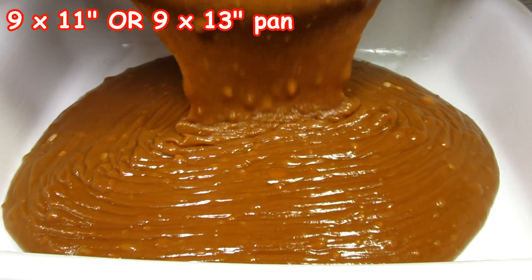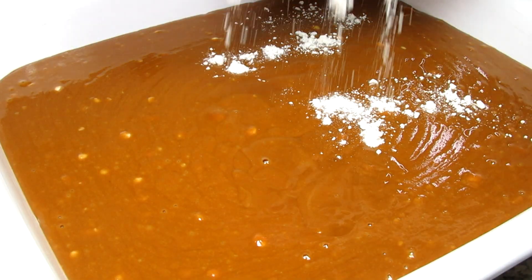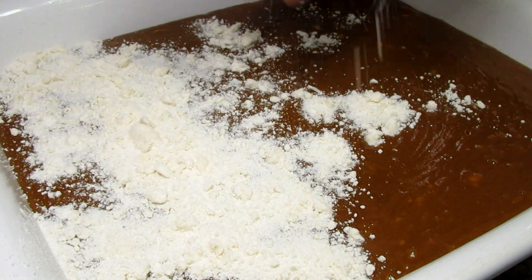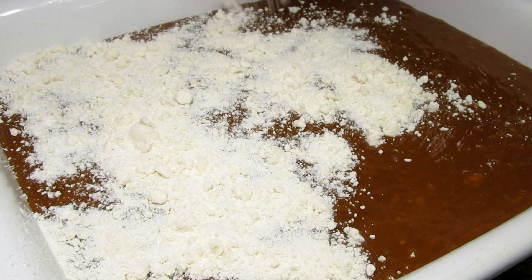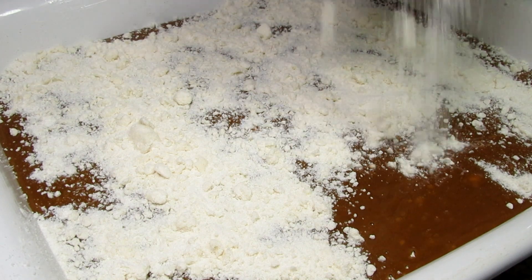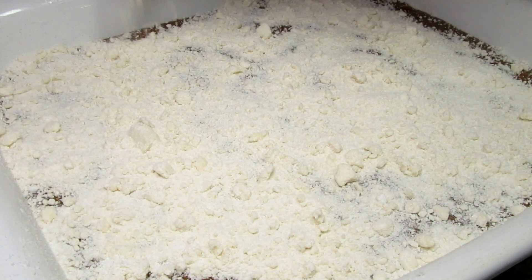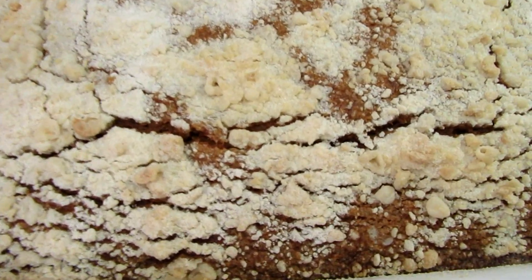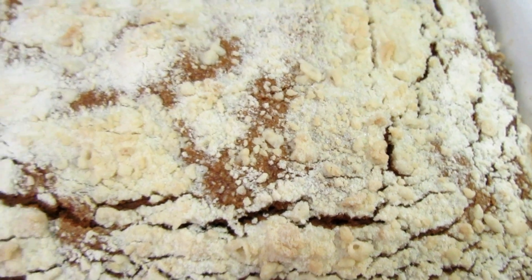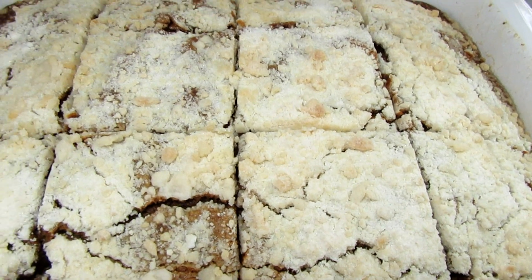I'm pouring the batter into a well-greased 9 by 11 or 13 inch pan. Now I'm taking the reserved crumbs and sprinkling them evenly over the top. This is going to bake at 350 degrees Fahrenheit for 45 minutes. And this is the cake after 45 minutes — the kitchen smells amazing! You can see there's some cracking on the top and that's to be expected. Going to let this cool.